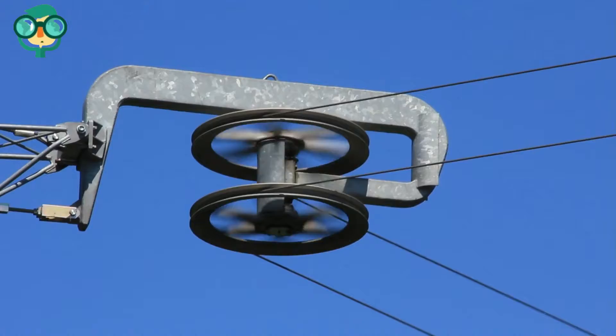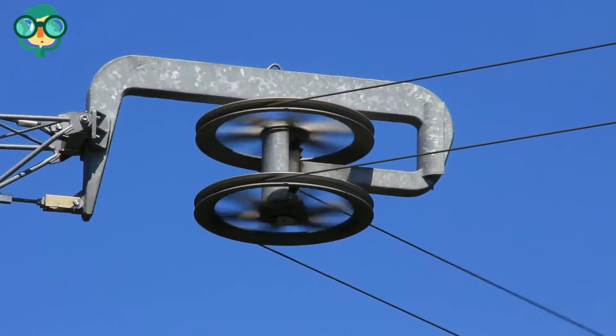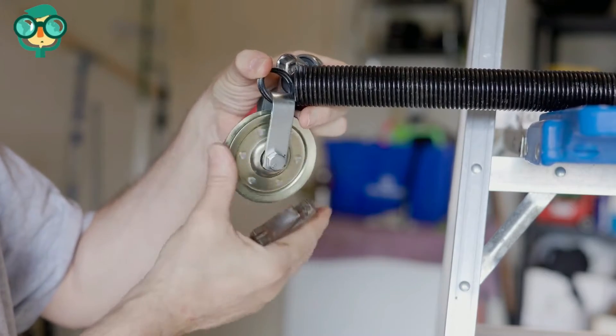With a compound pulley, you can lift an object using half the force it takes to lift the same object with a simple pulley. You can easily make either type of pulley using a few simple objects around your home.